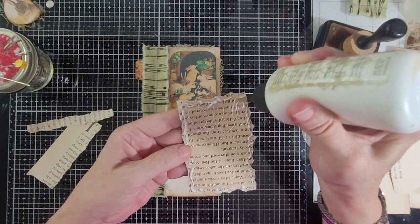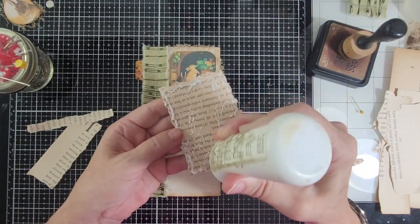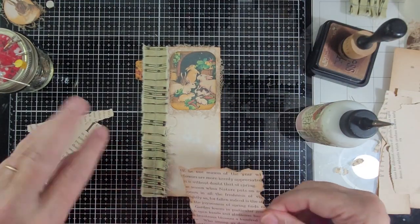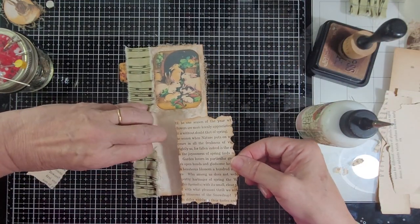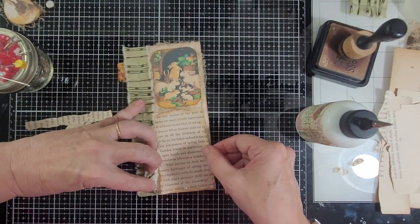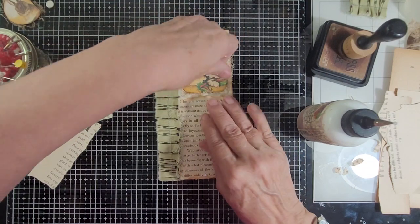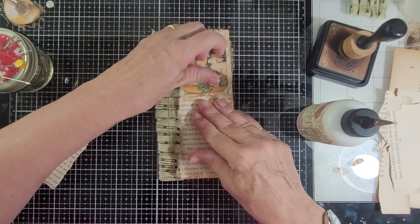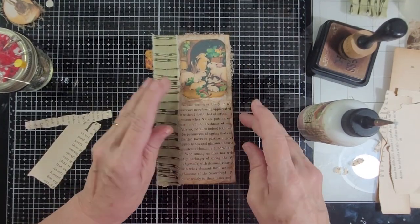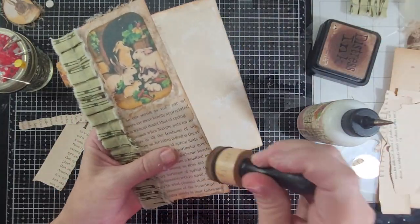This is something that I make that takes a while to make, but I really love it in my journals. It's fun. So I take a little tiny bit off there that went over the edge.